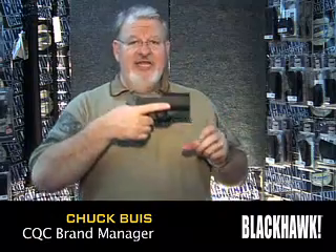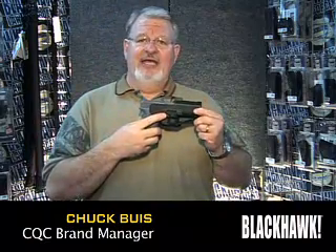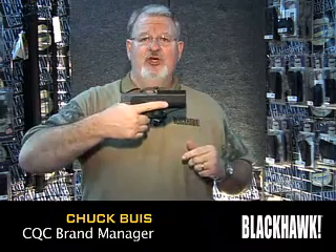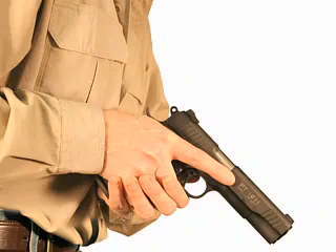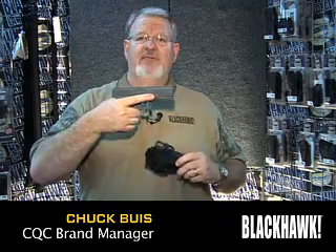Since we're already teaching people to place the index finger alongside the holster, the release location of the SERPA mechanism is ideally placed. Simply keep the finger straight, like we've been teaching people to do — press and drag as you draw — and it forces the finger to index properly on the frame of the weapon.